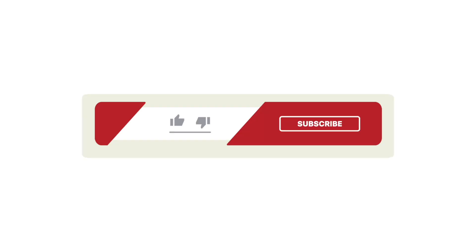If you thought this video was helpful, please leave a like. For more videos like this, please subscribe.